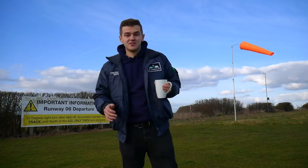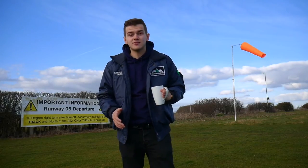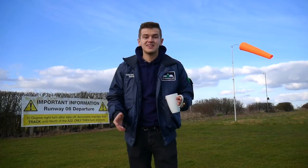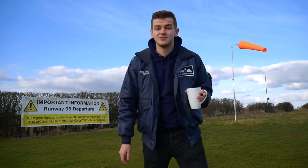Hi guys, welcome back to another episode of The Micro Pilot. Today I'm going to give you a tour of the C42 microlight because the ground's a bit too boggy today, even though it is still good enough to fly. So let's go have a look at the C42.